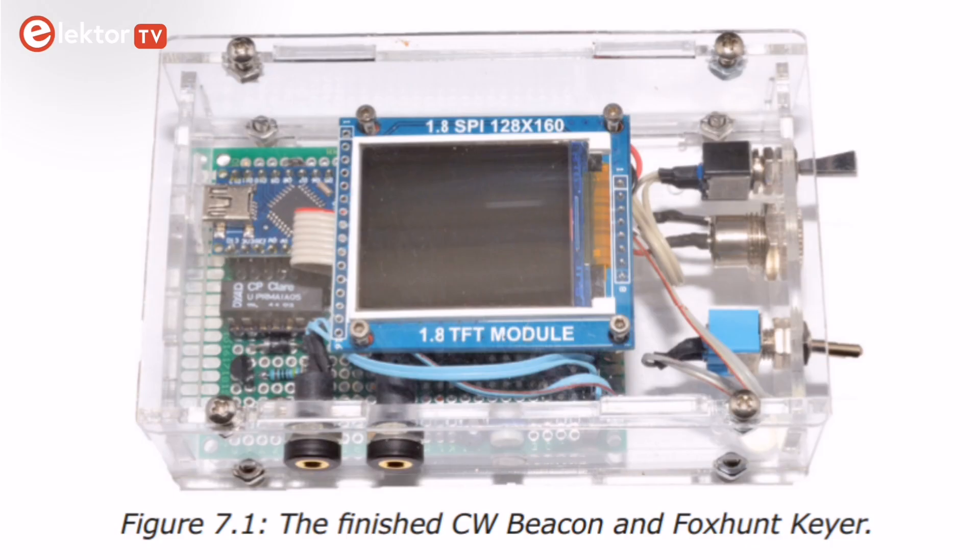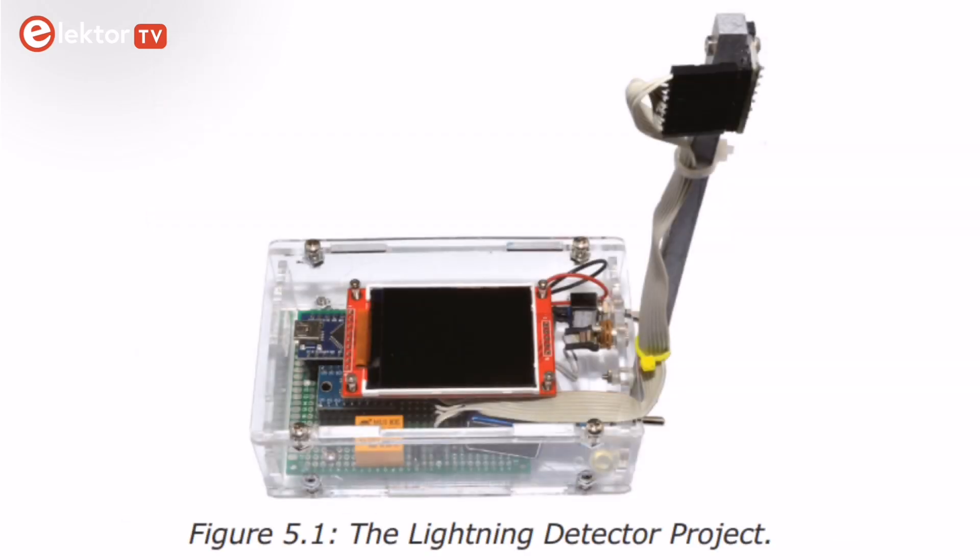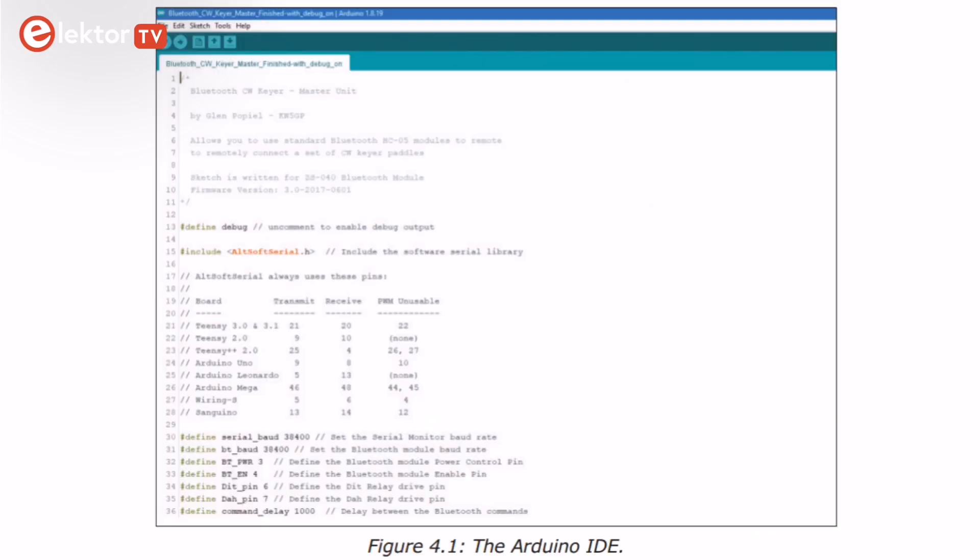These include a CW beacon and foxhunt keyer, a mini weather station, and an RF probe with LED bar graph. It also covers both DTMF tone encoder and decoder, a versatile waveform generator, an auto-power-on-off, a Bluetooth CW keyer, a station power monitor, and an AC current monitor.